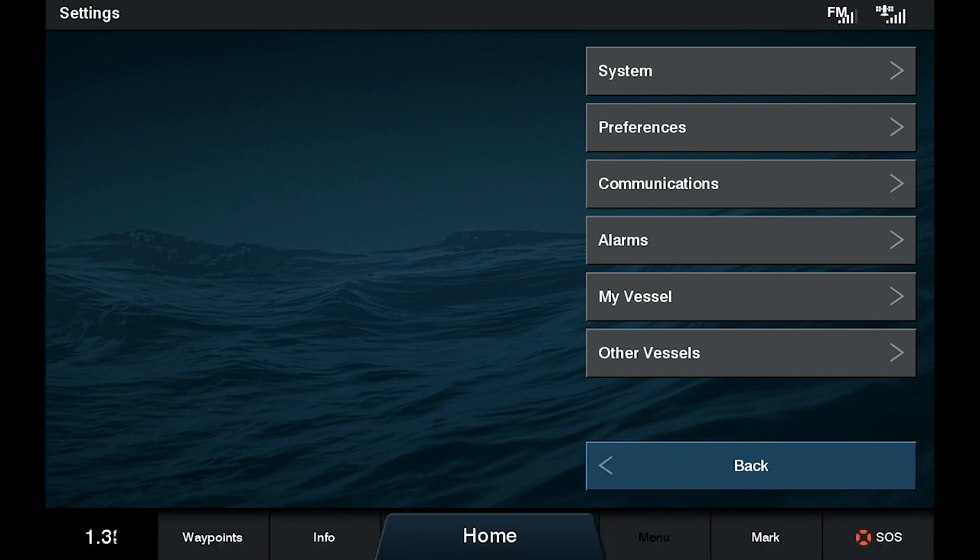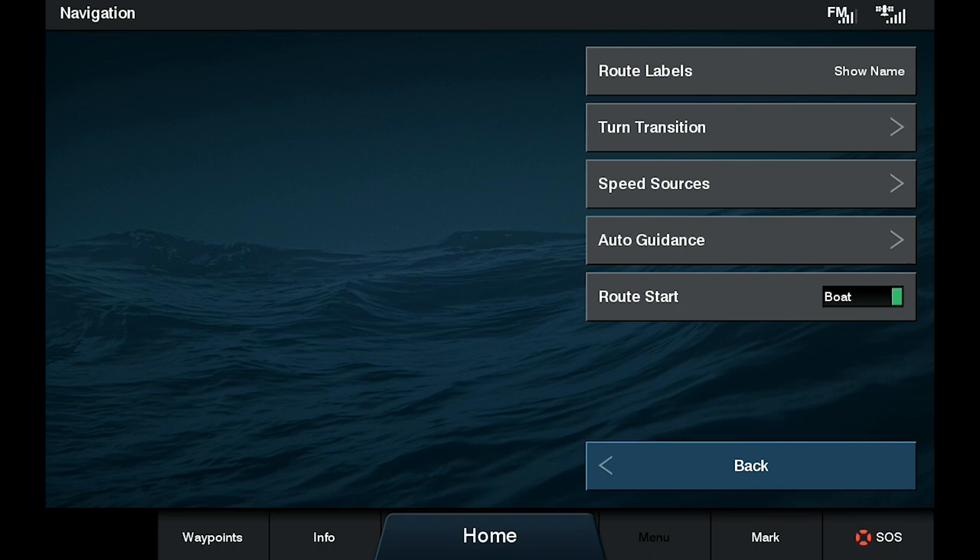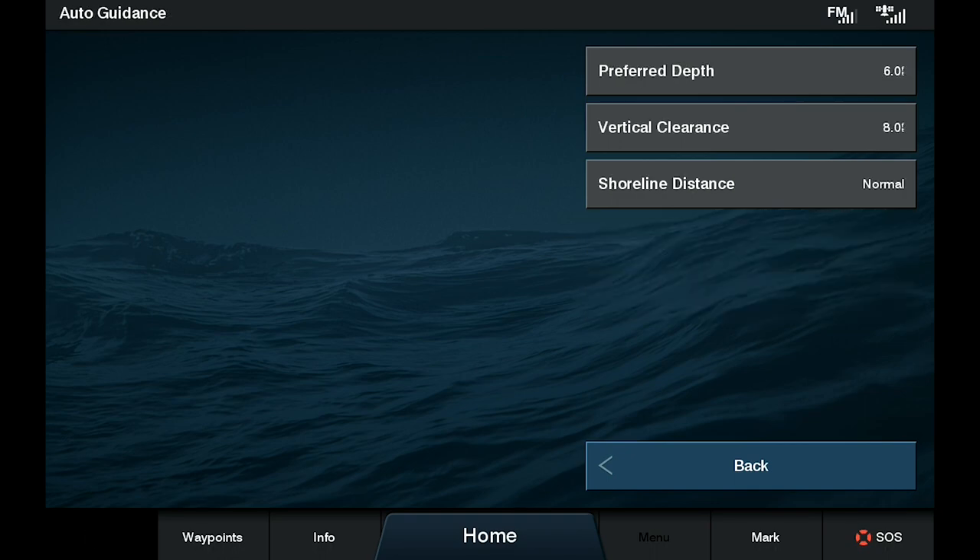On this one, it happens to be the second one down, and then navigation is the third down, and then auto guidance. Obviously we're trying to set that up, so we're going to go into the auto guidance system.